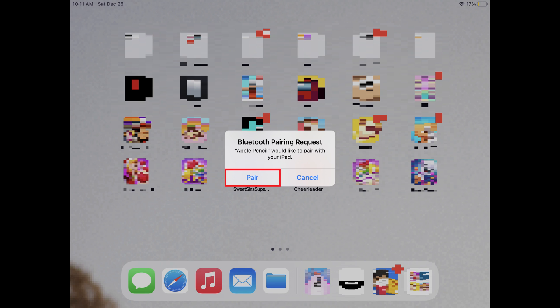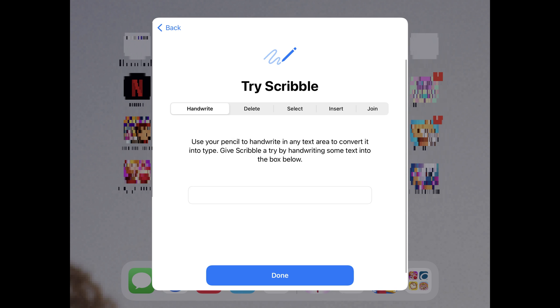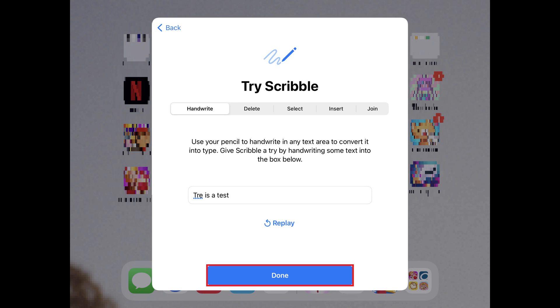Step 4. Tap Pair. A Welcome to Apple Pencil screen is shown, giving you an overview of what you can do with your Apple Pencil. Step 5. Tap Continue. The next window will prompt you to use your Apple Pencil to perform some commands. Step 6. Tap Done after performing any of the commands you want to try out.